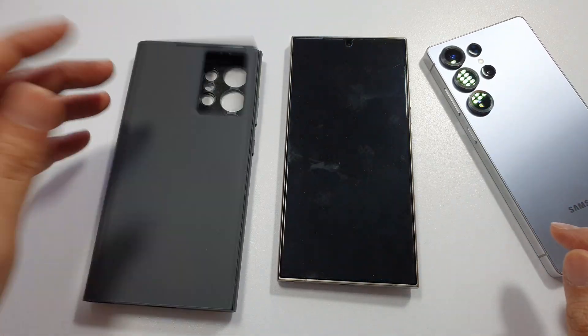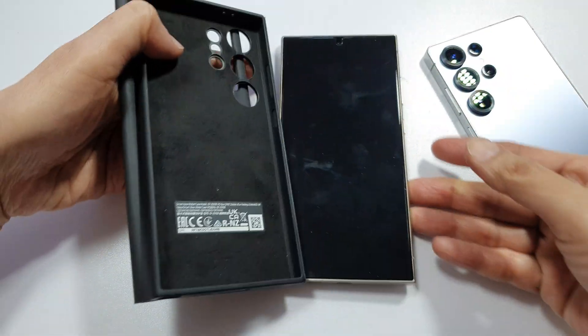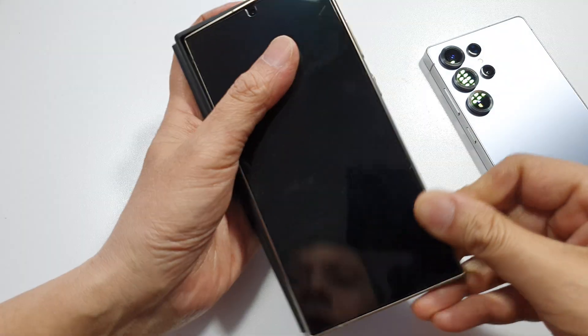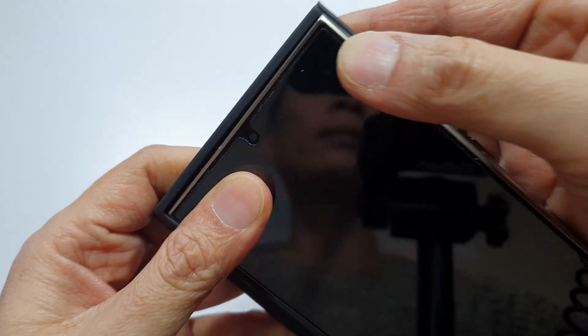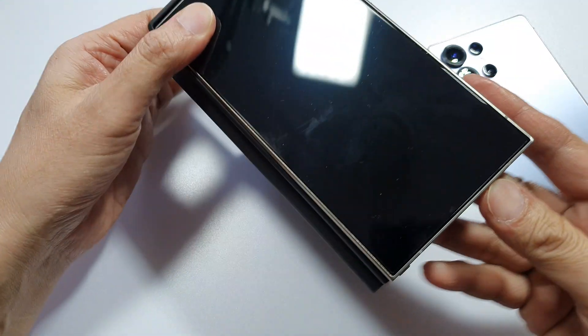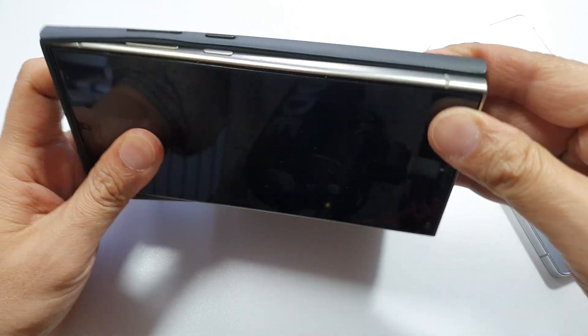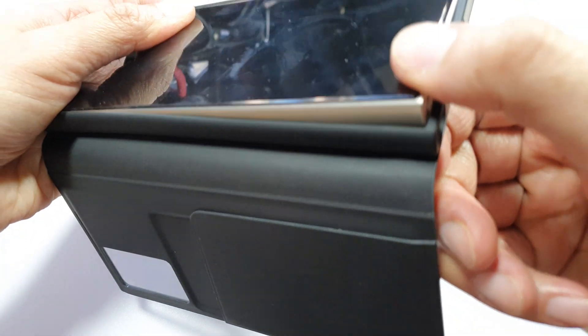The case is relatively easy to set up. What you do is put your phone, align it at the top corner and then squeeze it in like this, squeeze it in and push it up, then at the bottom push it in and push it down like so.